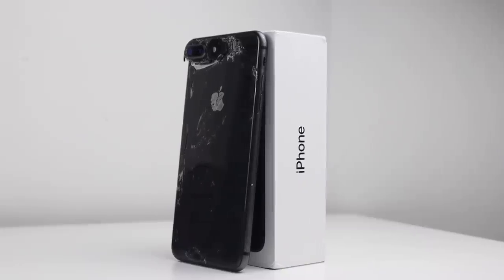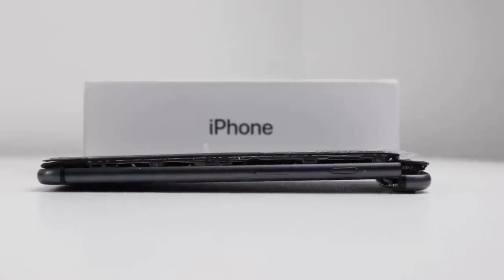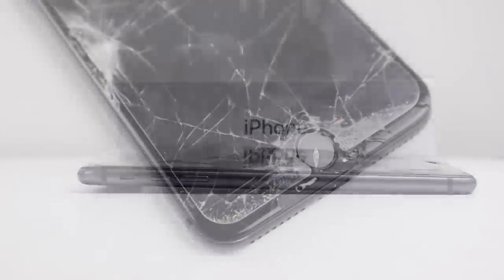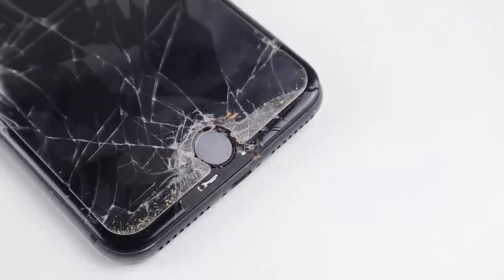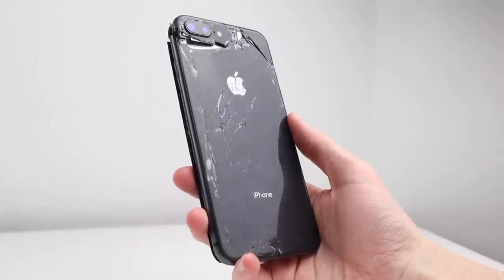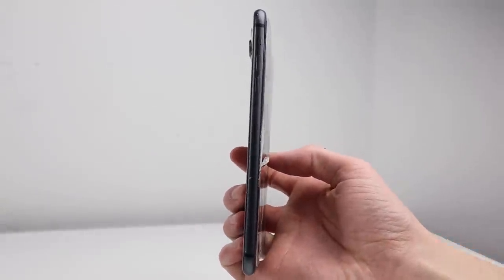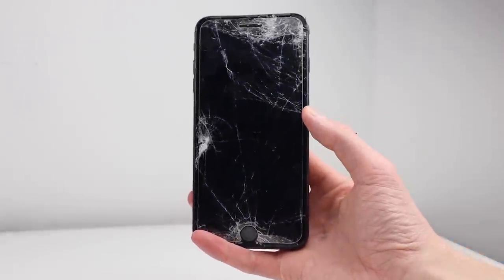I also heard that it had a screen replacement only weeks beforehand. The frame is snapped off at the top of the iPhone and the screen is separating from the frame. The whole frame of the phone also appears to be twisted, and even as a result of all this damage, the camera lens and home button appear uncracked, although I'm not actually sure whether the home button is functioning just yet, so I'll need to take a look at that later on.